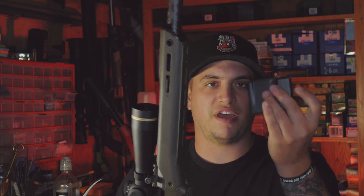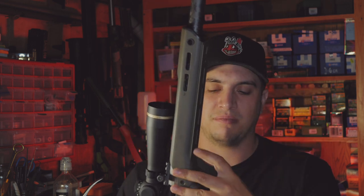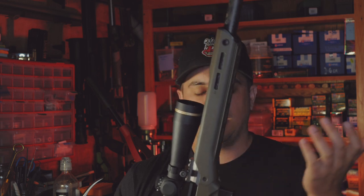7 pounds 6 ounces bare rifle, no magazine. With a 5-round steel AICS magazine, it's 7 pounds 12 ounces. I'm pretty sure I could find a hunting mag somewhere to shave that down — but 6 ounces, not too bad.